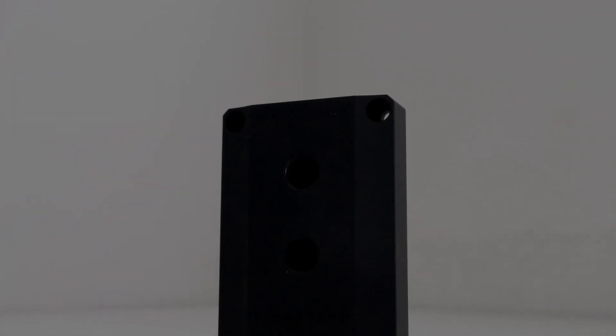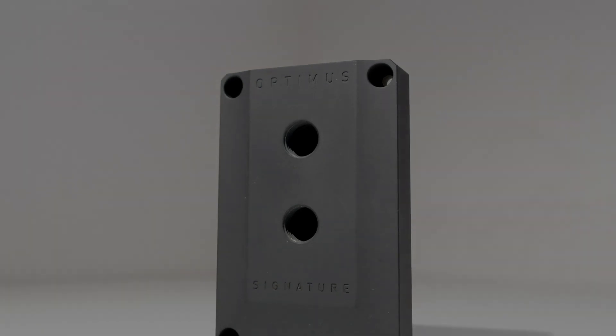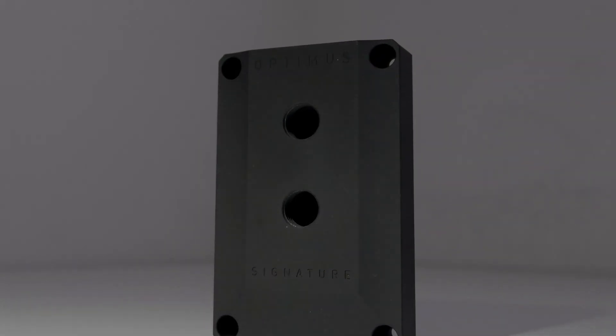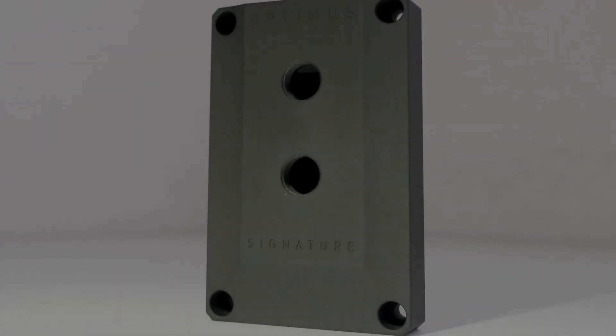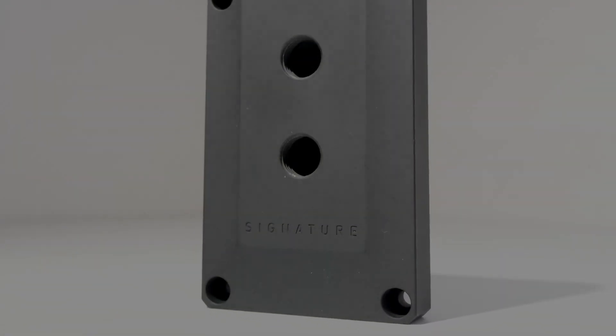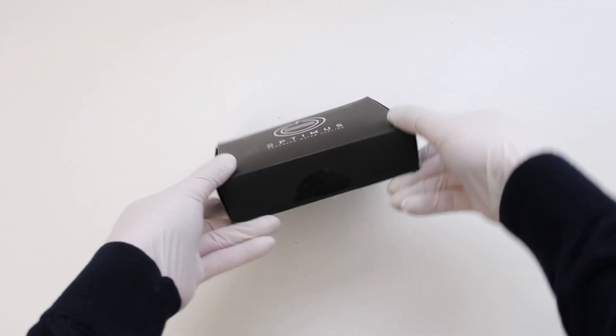Welcome. Optimus claims their Signature V3 AM5 water block is the finest AMD block ever created. But how good is it? Is it cooler than their own Foundation block? In this episode, we will unbox, install, and test the Signature block, and then tear it down. This is the Vector Network, and let's begin.